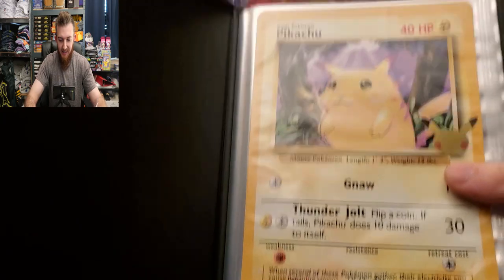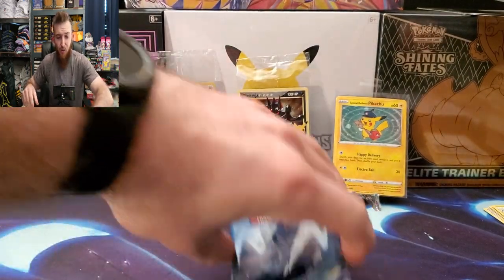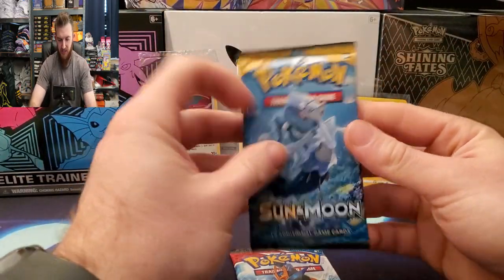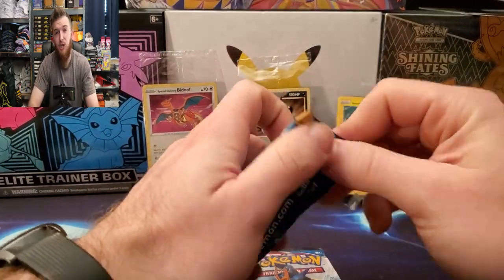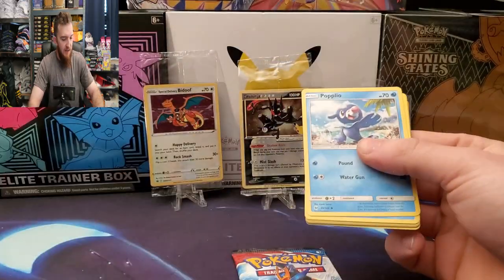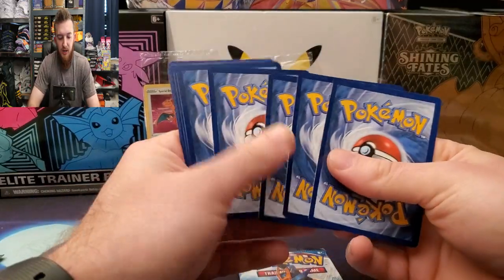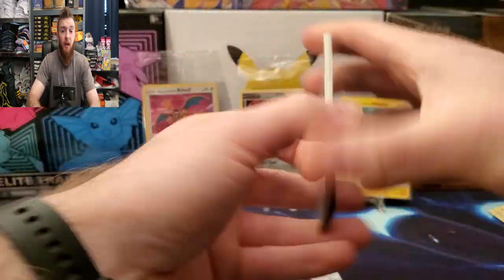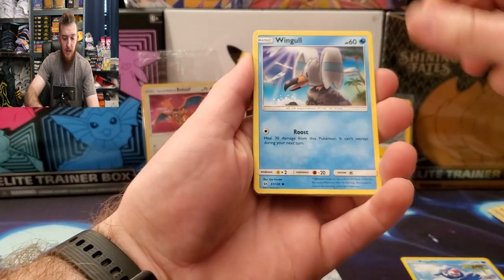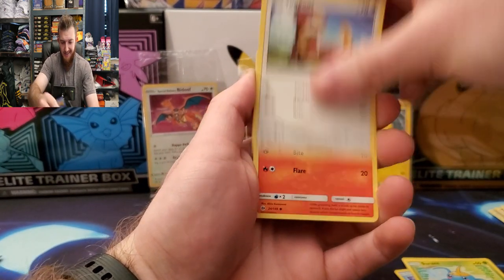And first is of course Pikachu. Let's open these last two packs. If you want a chance at that Celebrations Elite Trainer Box, go check out that video, comment what I tell you to comment, make sure you subscribe, like my video, and go follow me on TikTok and Instagram — and you will be in the running. I'll be choosing someone two weeks from now.